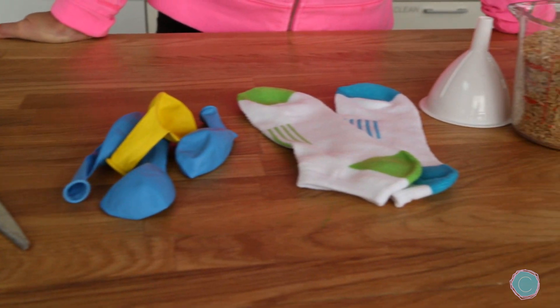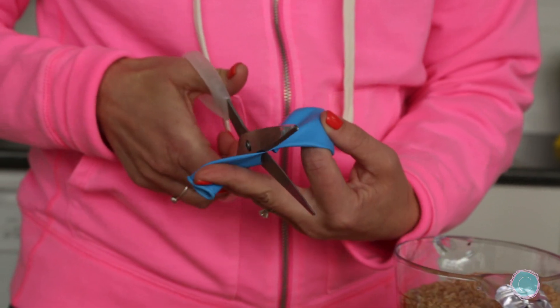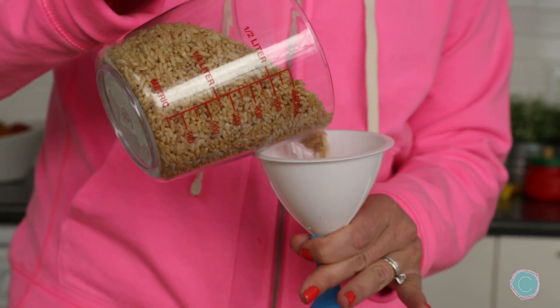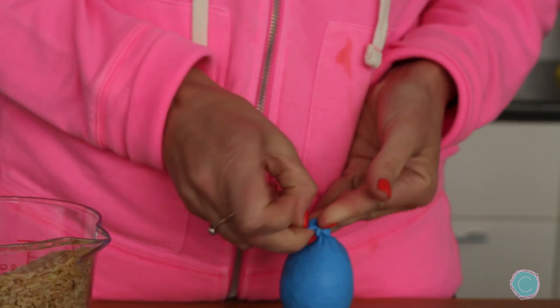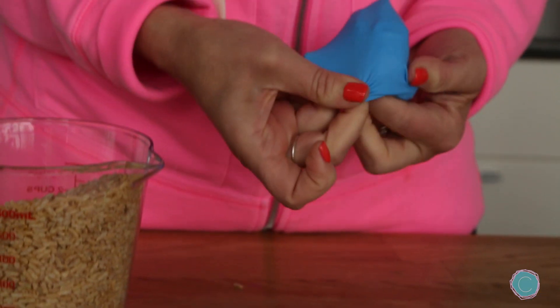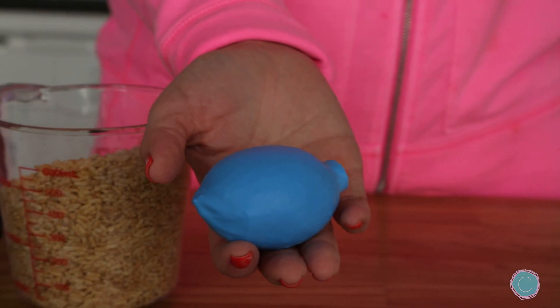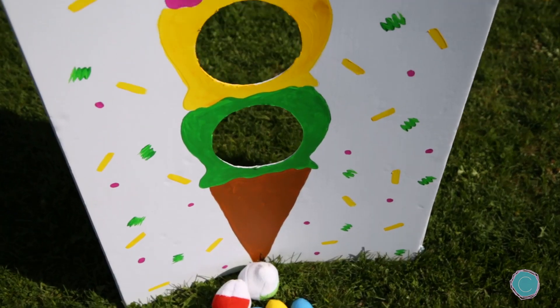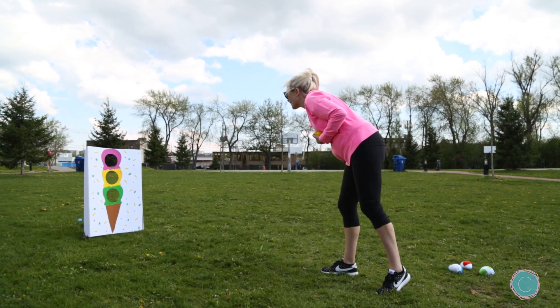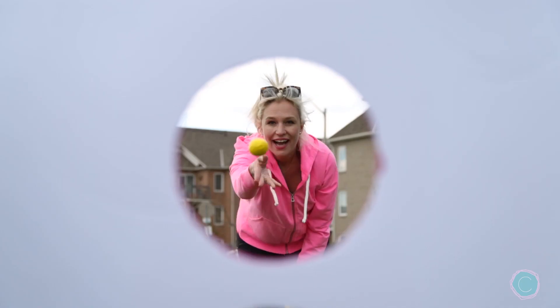Now for the beanbags. The first thing you're going to do is take your scissors and cut the neck off of one balloon. Next take your funnel and put some rice into the other balloon. Tie it up and then take that piece of cut balloon and fold it over. And now it's time to head outside and try our new beanbag toss game. All right, let's do this — yay!